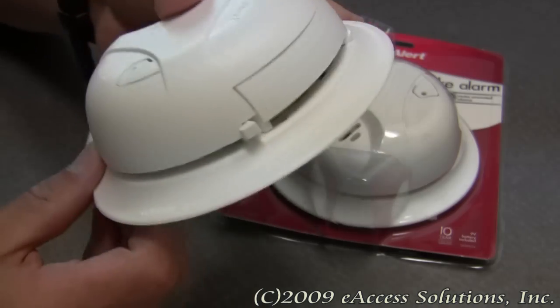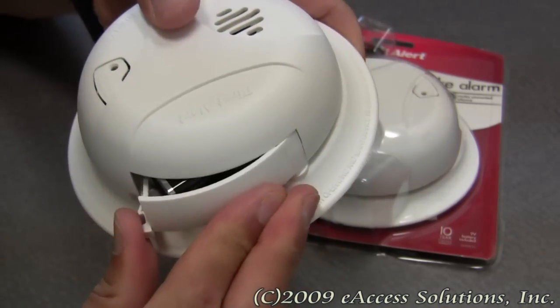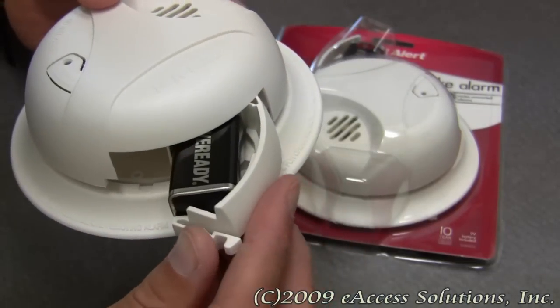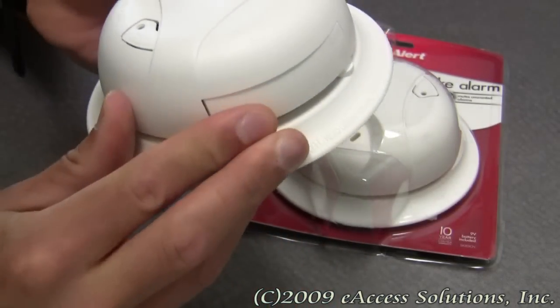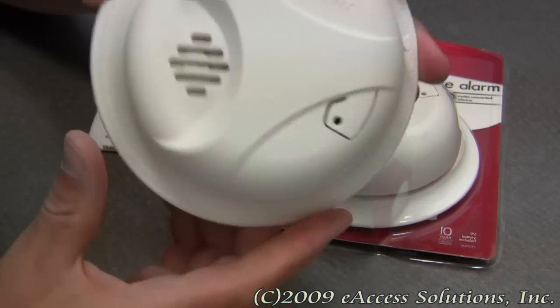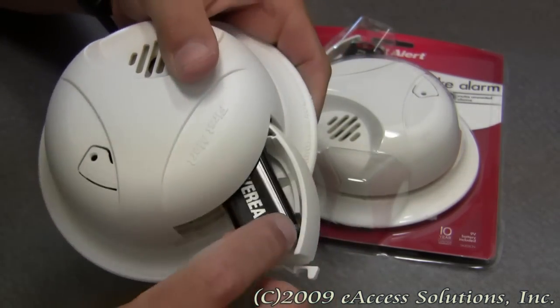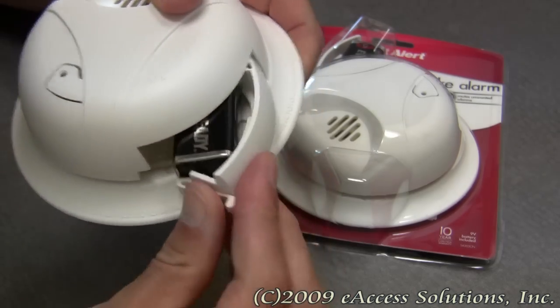It has easy access to the included 9-volt battery with this battery drawer that conveniently opens out from the side. This is really nice because you no longer have to take the smoke alarm off of the wall to change out the battery — just open the battery drawer, take it out, and put a new battery back in. It's very easy.